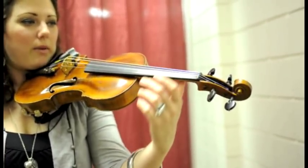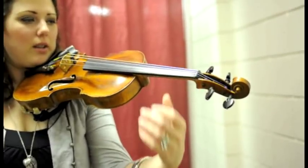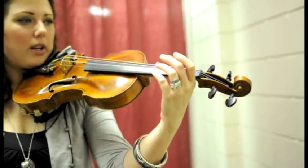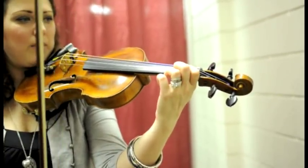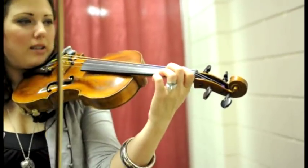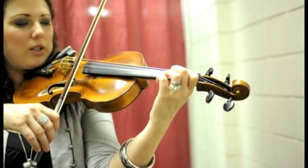To be able to play freely, you've got to be relaxed. Let your shoulder rest do a lot of the work, and then you barely make the string touch the wood — that's all the pressure you need, is just to make the string barely touch the wood.